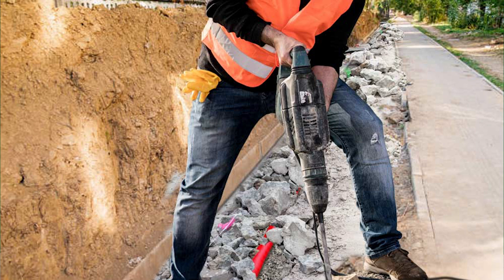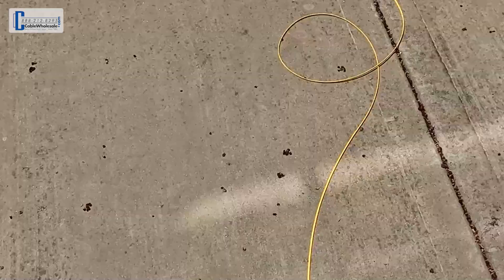Conduit will help protect the cable from being damaged if work is done on the property in the future. The conduit can be laid on the ground if the terrain allows it, or it can also be buried in the ground. It's always a good idea to test any setup before you run the cables. Now we're going to get out of the office for a bit to show you this setup in action.